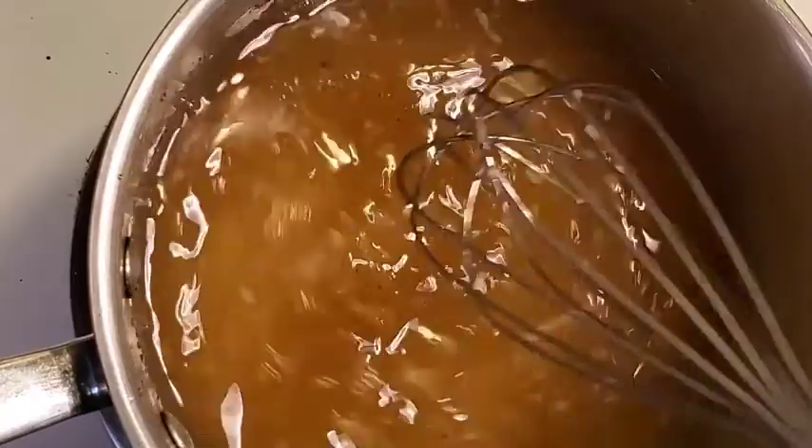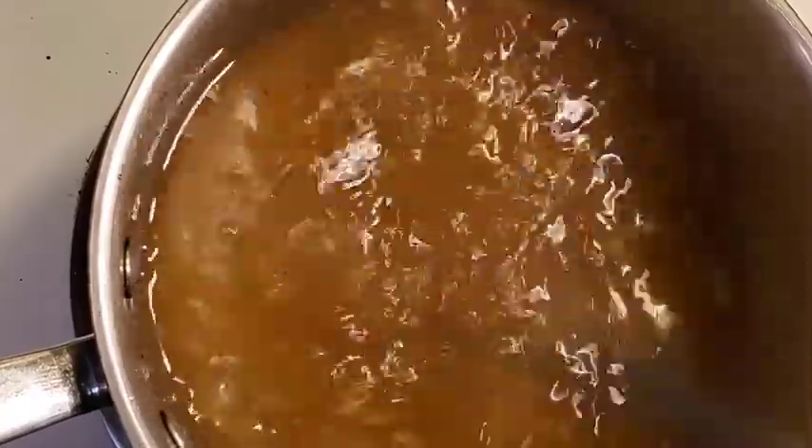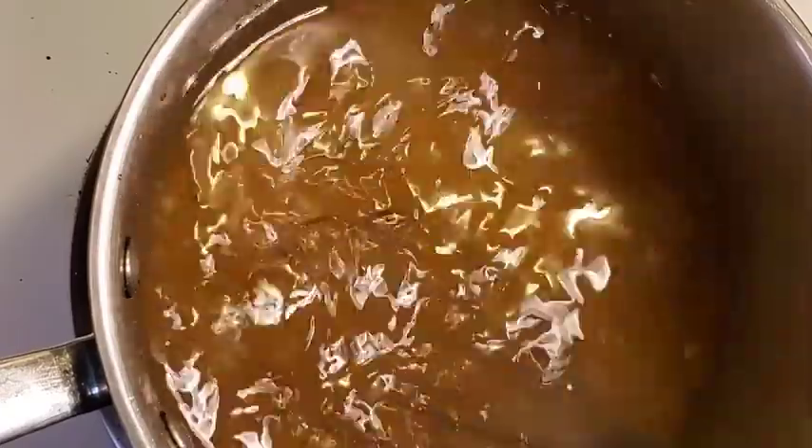Also make sure when you're cooking this and making this dressing that you're not standing with your face directly over the pan, because vinegar fumes are not fun when they're inhaled.